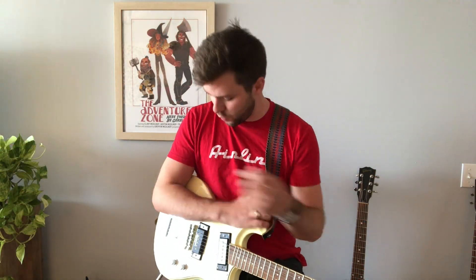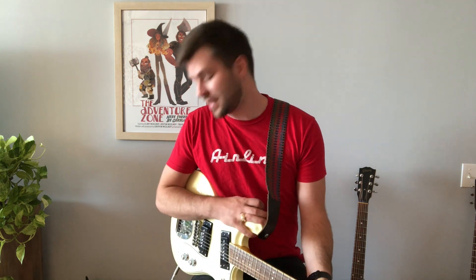For my tone today, I'm running my Sidejack Pro Deluxe into a Fender Blues Junior with the reverb knob cranked to about a quarter. A little bit goes a long way, but you need some reverb for good surf rock tone. I'm also running through a TC Electronic Flashback Delay for a little bit of slapback, and also the Mooer Trelicopter tremolo pedal to emulate an older amp sound.